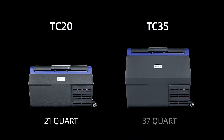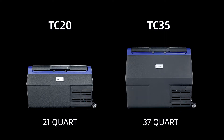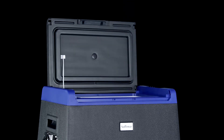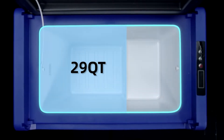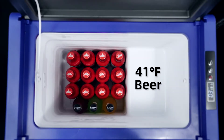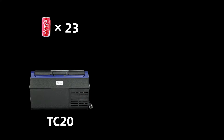TC series contains two models with different capacities respectively. The convenience of large capacity can be reflected in that you can place different food in the corresponding temperature area to achieve the best cold storage effect, which adds more options to your camping life.